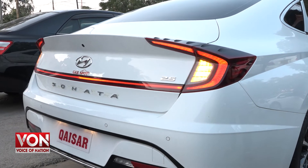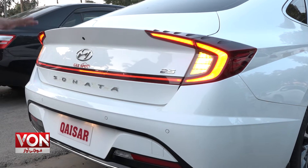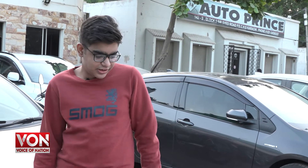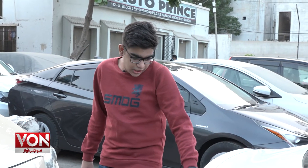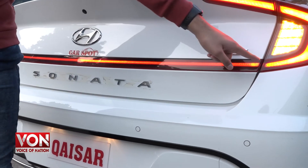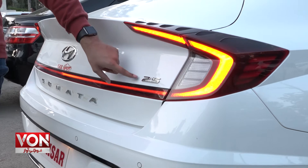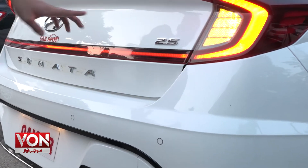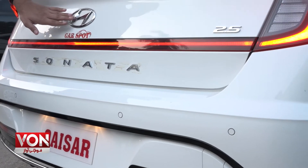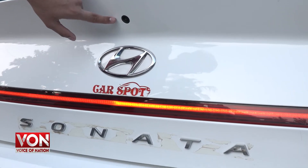Now we have come to the back side of this car. You will see that the rear lights are heavily Honda Civic inspired — the model currently running in Pakistan. The rear lights are connected through a strip. You also have a variant badge here — this is a 2.5 litre engine. Here you have the Sonata badge and the Hyundai emblem, and there is a rear camera as well.